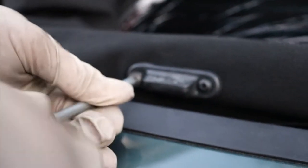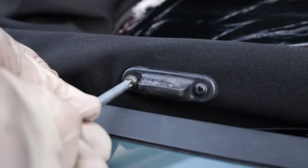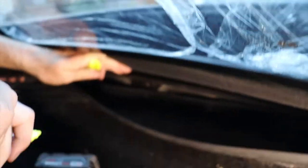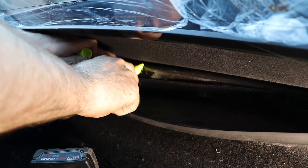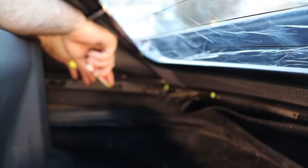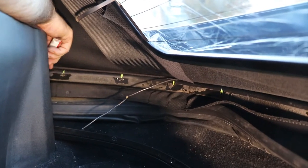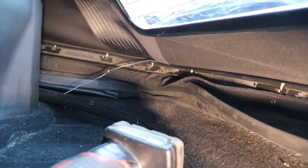I just used some screws I had laying around that fit the diameter of the holes, which is the remnants of the rivet after the head is removed. Because you can't see after, I just make a little mark so I know where the holes are — just helps get you in the area, so we know where we are. That one's kind of hard to see.